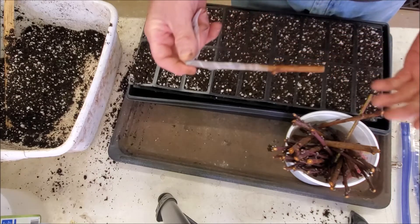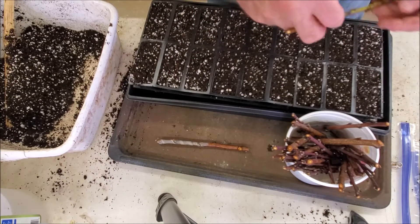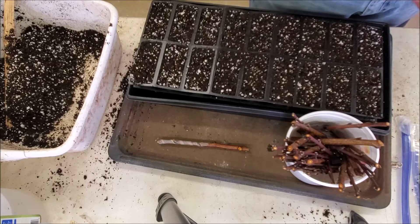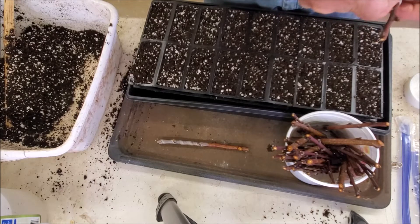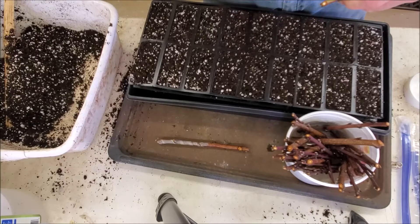These aren't ideal cuttings — we've had a really warm winter and these haven't gone into proper dormancy. I'd say the buds are swelled more than they should be, but we're just going to hope everything works out. There's no chance of it working unless I go ahead and try — they're definitely not going to root if I don't put them in something.